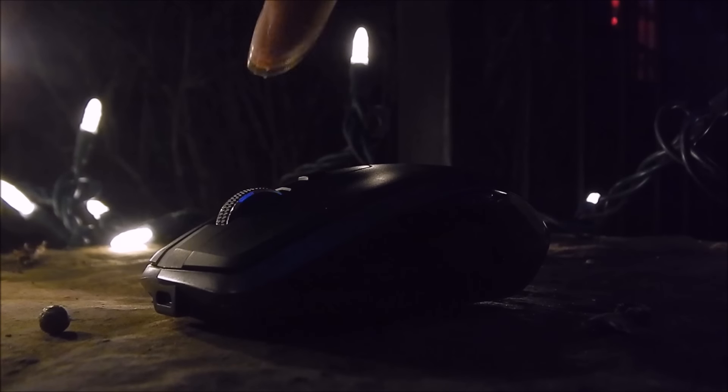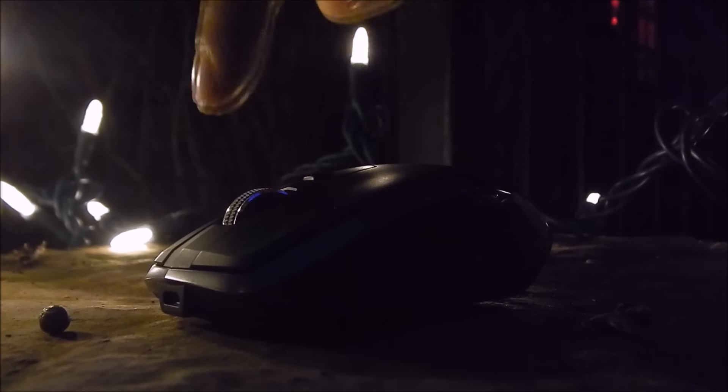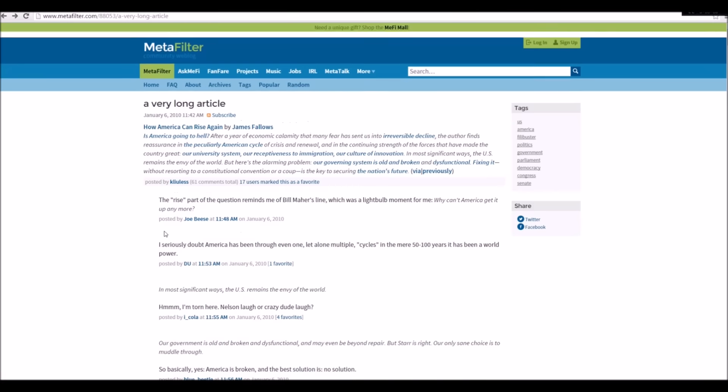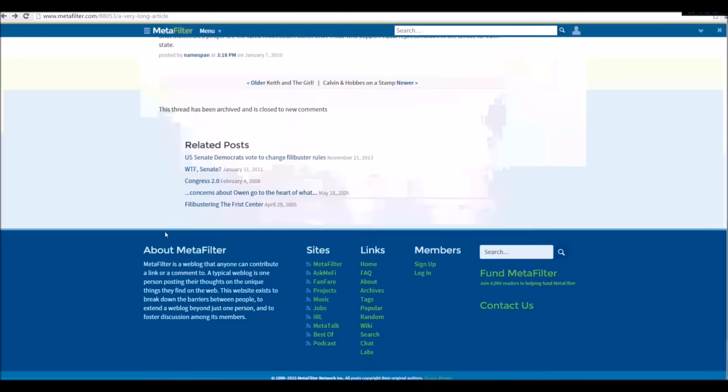In addition, the MX Anywhere also features an adaptive scroll function, which allows you to choose between free-scroll — which allows you to scroll through documents and websites really fast — and the standard scroll. I found this to be extremely useful if I were looking for specific keywords in a document or webpage, or just quickly going through a contract.